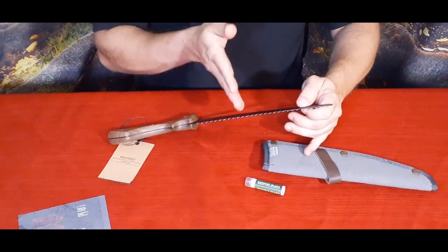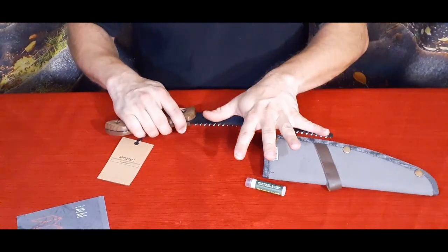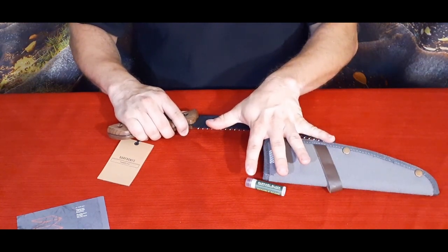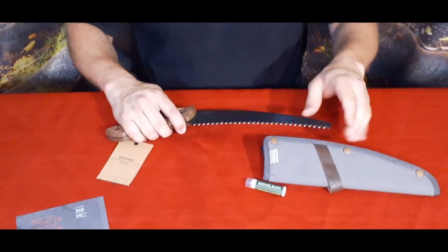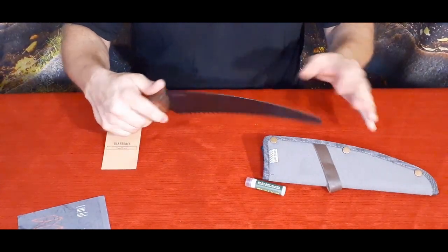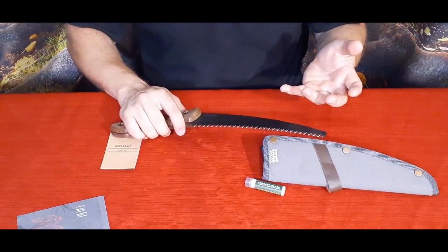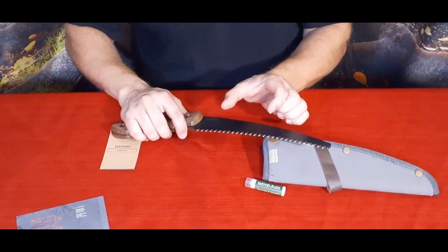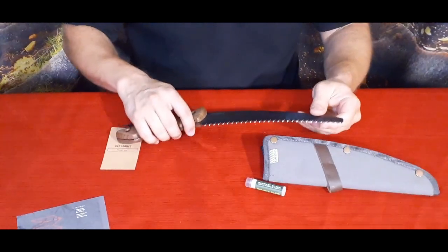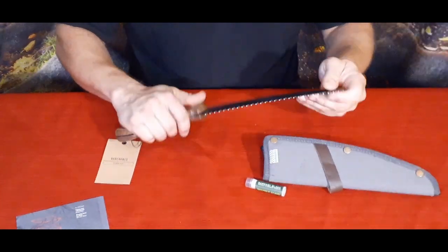It's a decent size — roughly about nine and a half to ten inches long. Pretty decent, not overly cumbersome but not so small that you can't really do anything with it, like some of those multi-tools where it's just that little dinky thing and you're going to sit there and try to saw something for the next half an hour just to get through it. It does have some basic flexibility as well.